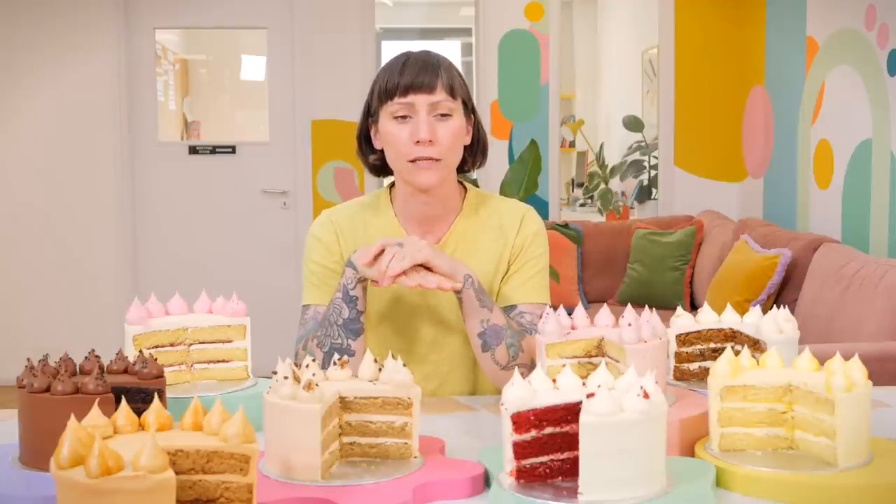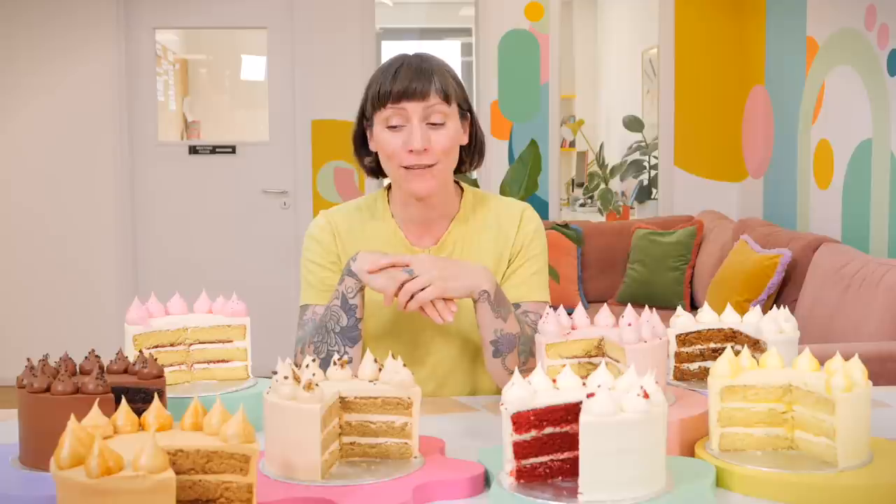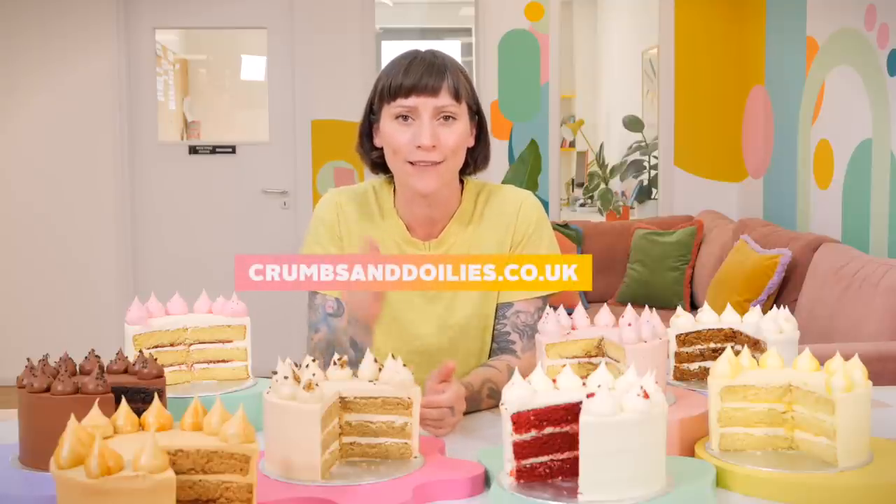Thank you for joining me - I hope you've enjoyed this little peek into Crumbs and Doilies world. We're really, really proud of these cakes. They're such a great alternative to the more elaborate celebration cakes. They're already available to order for collection from one of our London locations or for delivery within London. Tell your friends, tell your boss, tell your family, tell everyone. Go and check out crumbsanddoilies.co.uk - we'll put the link down below.